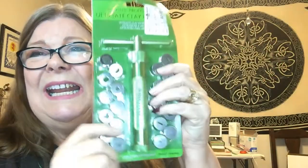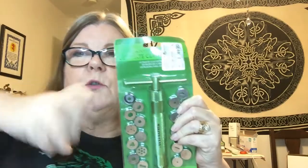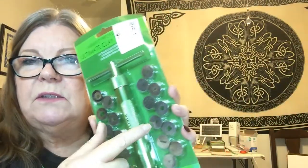I was just looking at these on Amazon yesterday going, 'God, I wish I could buy one of those,' and I got one! It's an extruder with a crank on it. I have an extruder that's a push one, but this is going to be so great — it makes all kinds of ropes, tubes, and shapes. Clay classes and clay tutorials coming up!